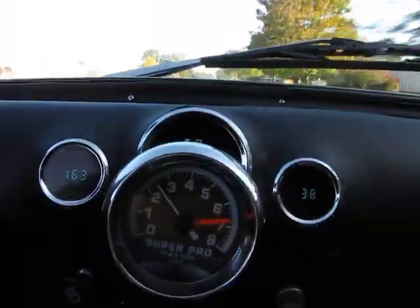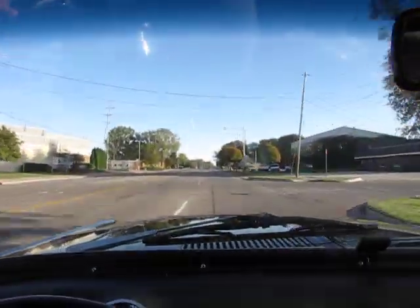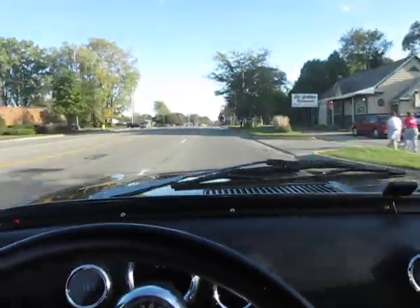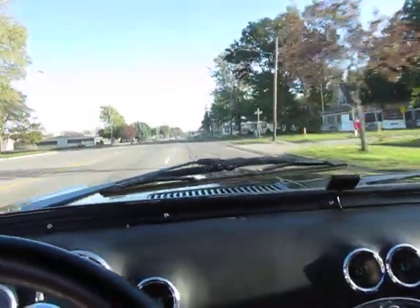That's about 60 miles an hour right there. The car seems to track fairly straight. Quick stab on the brakes, no hands on the wheel, and the car really doesn't dart too badly.